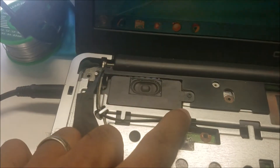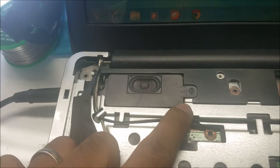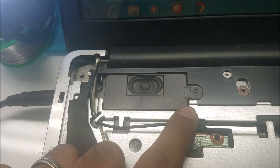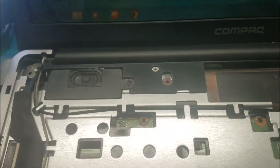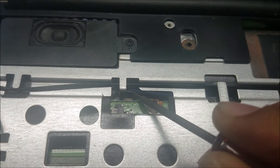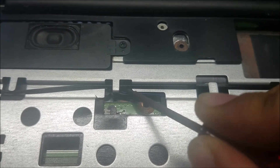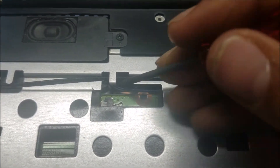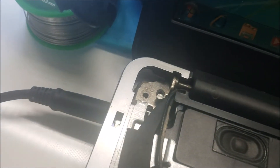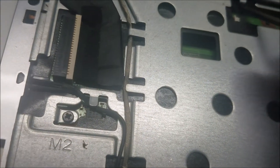So when I push right here, there is a short in these wires here. So let's just move it.